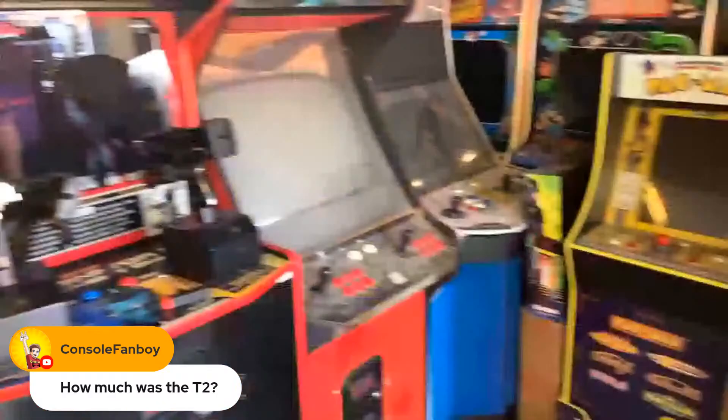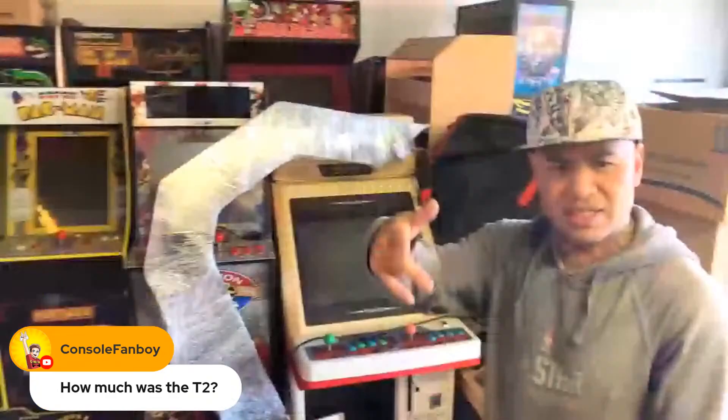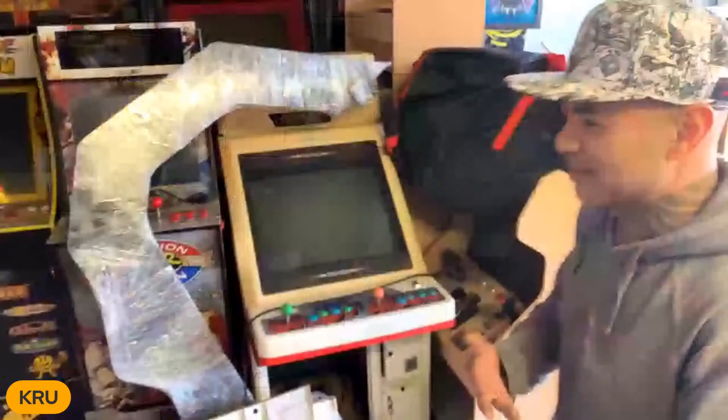Somebody was asking how much was the T2 that you got? I got it for $1,000 from my boy Chris - he helped me pick it up. Now that's clean like a mother. So if you want this cabinet once it's restored, Bobby will sell it to you for the low, low price of $5,000, just to let you know. That's how Bobby is doing everything - OG, authentic, nothing tweaked, just a little touch-up here and there.